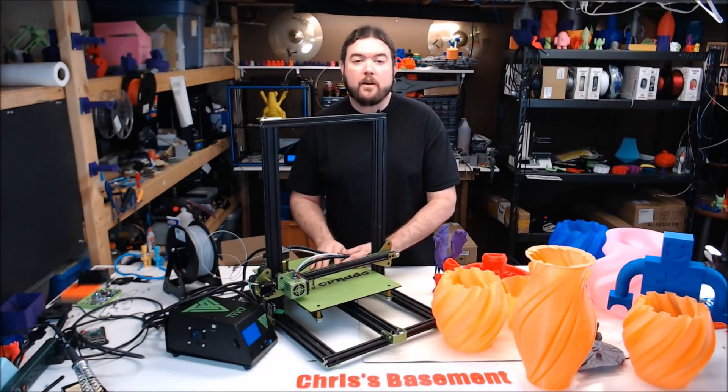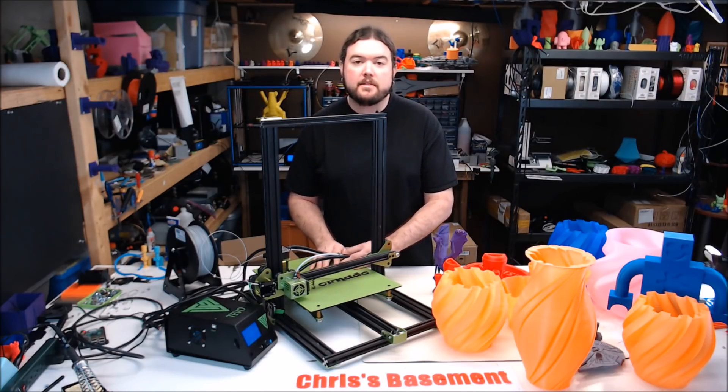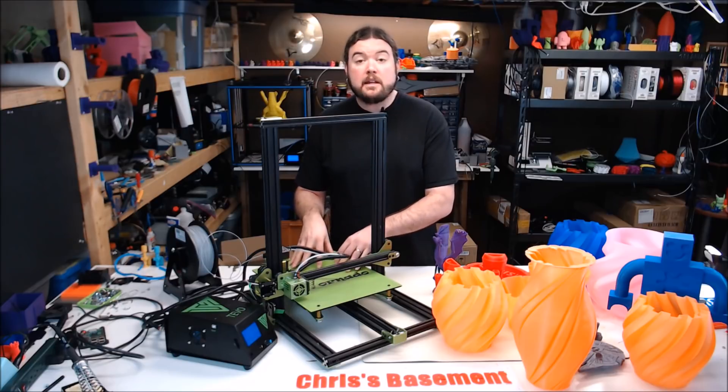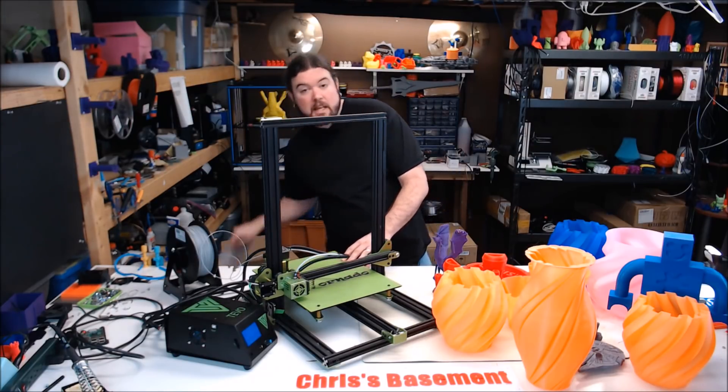I like the AC powered heat bed. It heats from 20°C to 100°C in about 3 minutes. The bed construction is also very sturdy and pretty consistent. There are a few lumpy spots, but nothing that bad. The build sheet that they give you to print on also seems to be very durable, and they give you a spare.